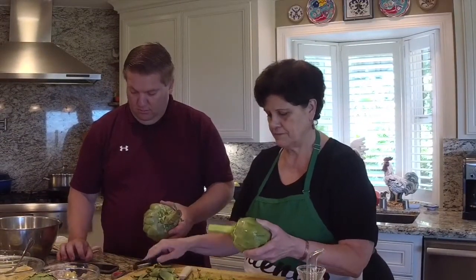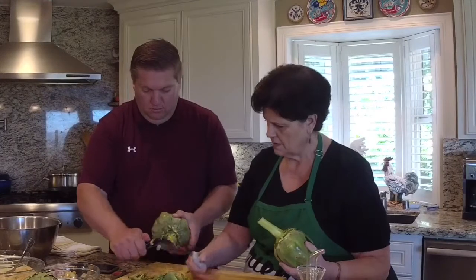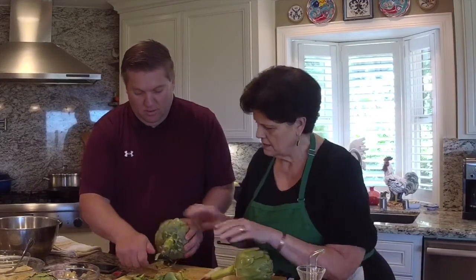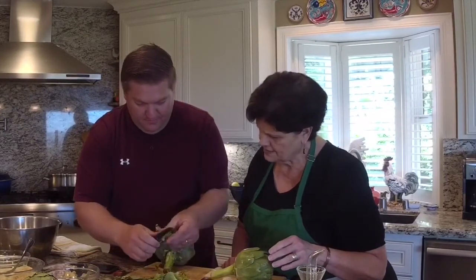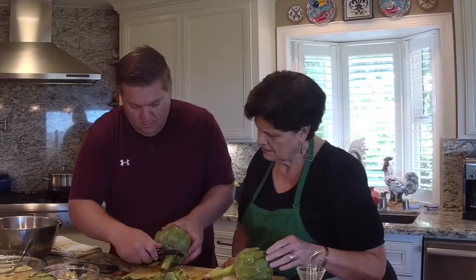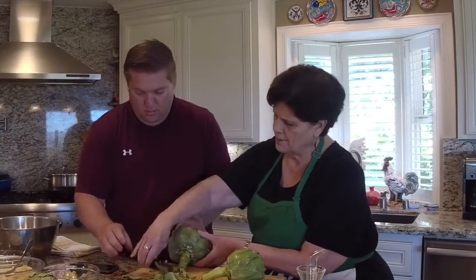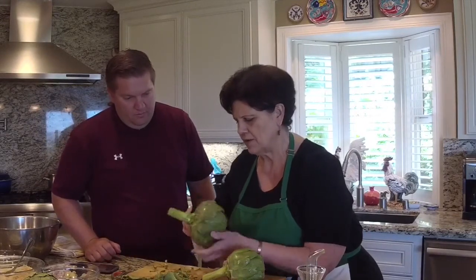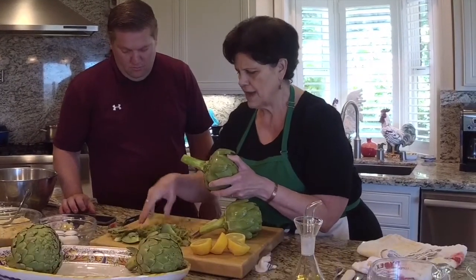This is pretty much okay — now you just need to peel the stem. Set it down on the board; it'll be a little bit easier. Usually just go once around and you're good. Then go up this way to get some of that woodiness off the top — it only takes a second. So that's pretty much done.